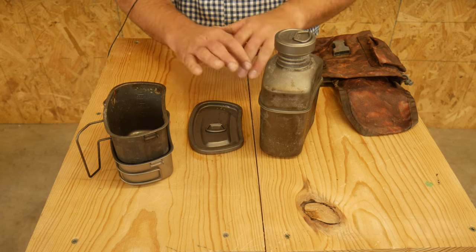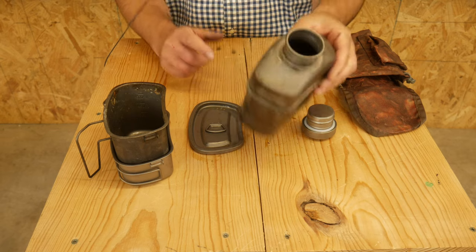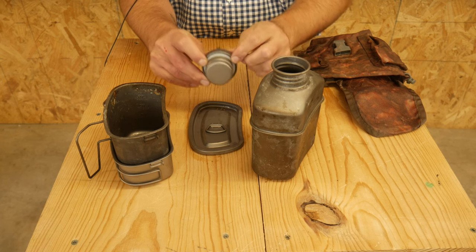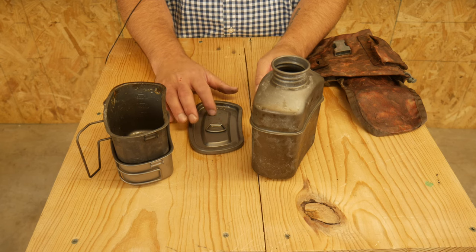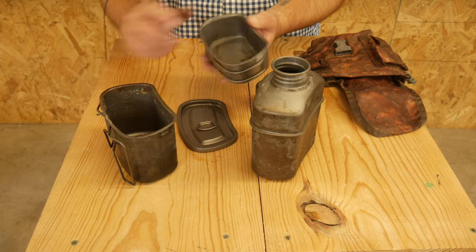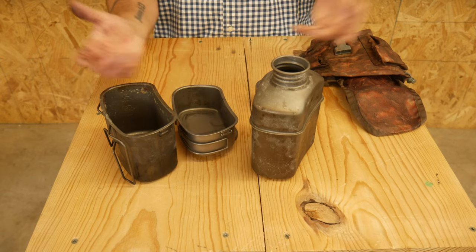Quick overview: it's all titanium — everything is titanium. The water bottle itself makes it super light; it feels like a toy. There is a rubber seal on the lid, but other than that the cap is titanium. You also get two cups — this one I've obviously used a lot in the fire, this one I haven't used as much.